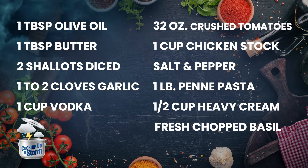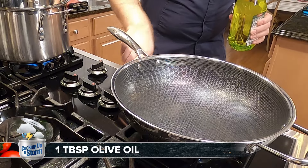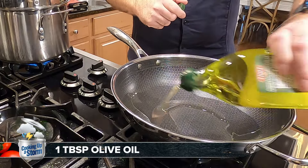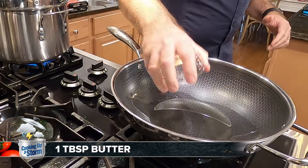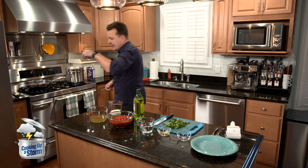We're going to take a little bit of EVOO — extra virgin olive oil — come over here to the stove. We're sautéing, so we don't want to burn this. Just a couple turns, that's about a tablespoon right there. Then we're going to take a tablespoon of butter. We're sautéing, so we don't want this on a high heat, otherwise you're going to burn your garlic and your shallots.